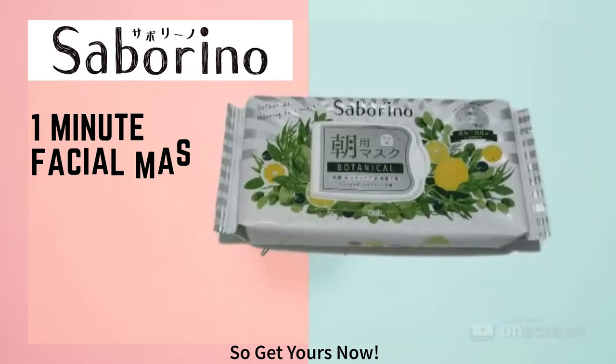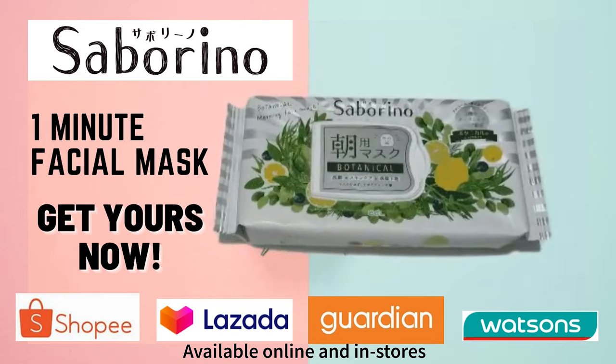Choose Saberino One Minute Fisher Mask. So get yours now. Available online and in stores.